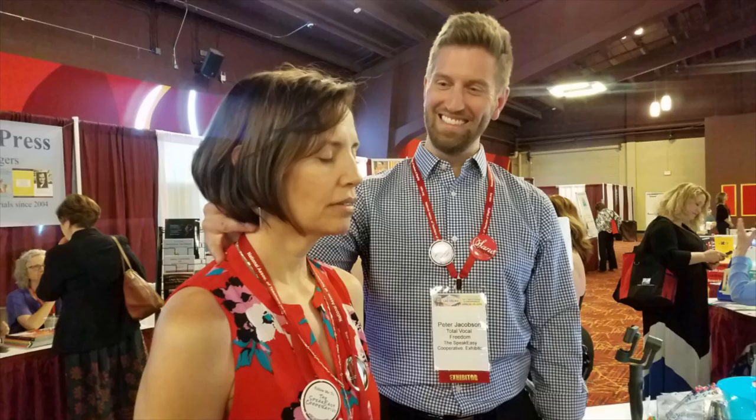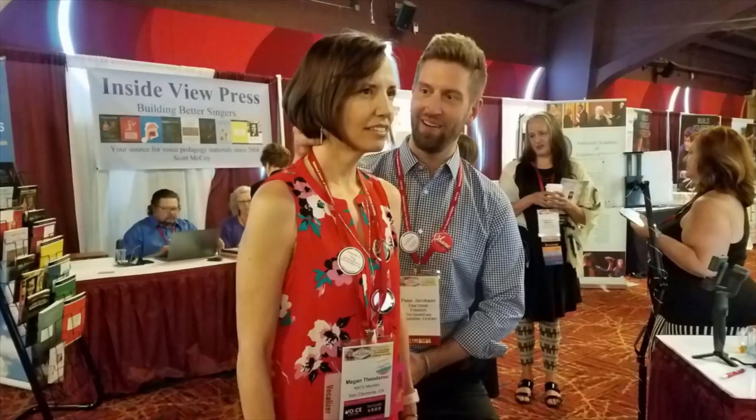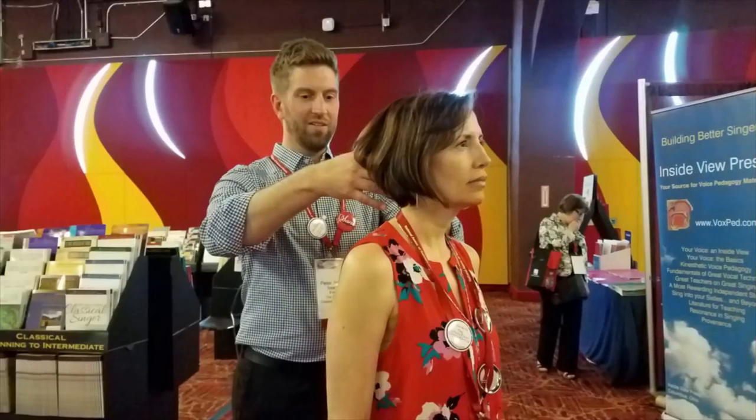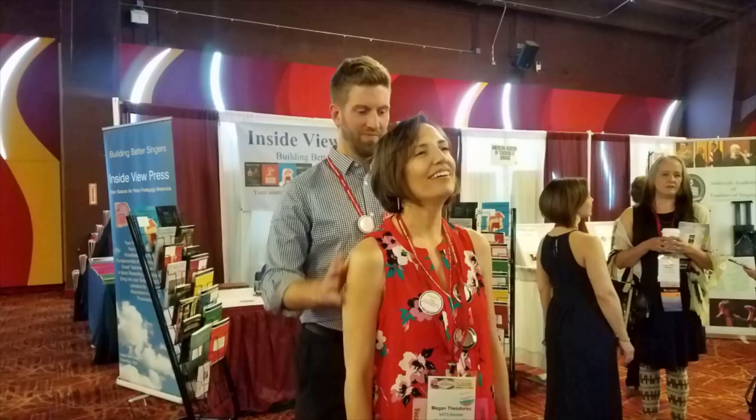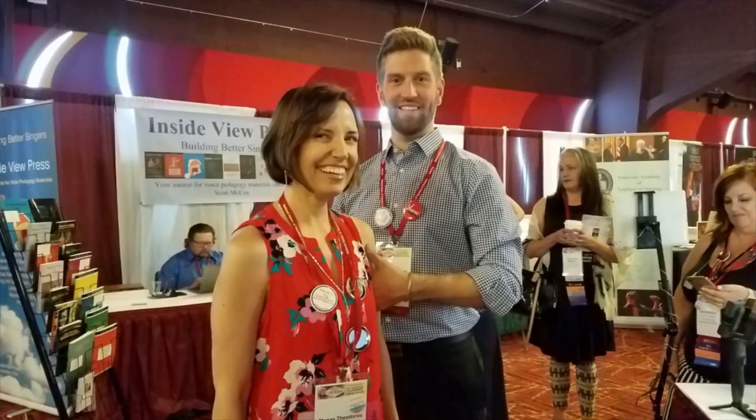I had the privilege of watching you work with one of our colleagues for a few minutes at the NATS — National Association of Teachers of Singing — conference in Vegas. I posted some pictures on Facebook. You just did a couple little adjustments with her, adjusted her head, and it was amazing because the look on her face suddenly changed. All of a sudden there was this huge smile. It was like magic when you make the tiniest little adjustment to how you're coordinating your body. You can see it on their faces and you can see it in how they're moving.